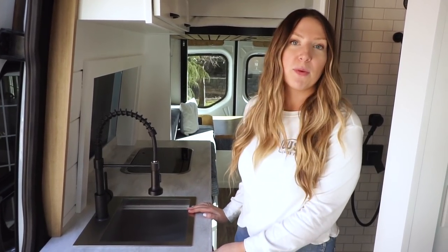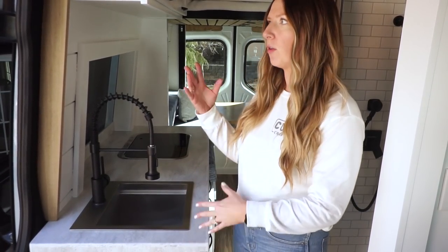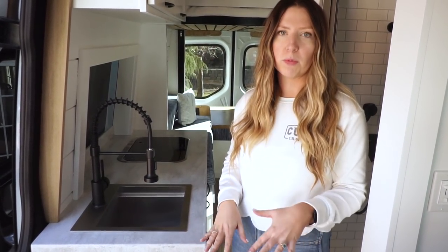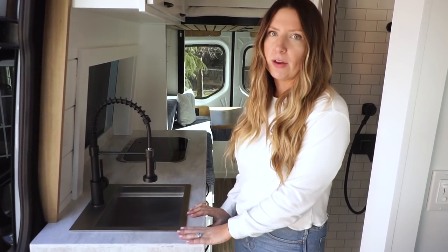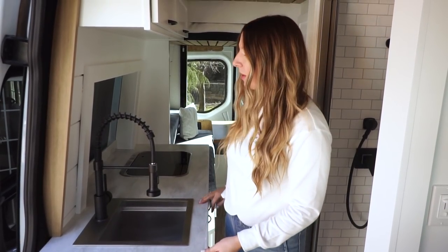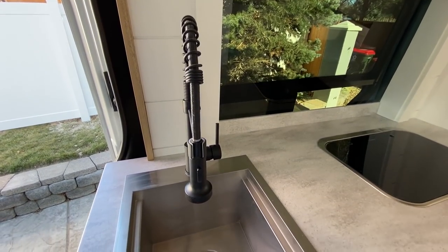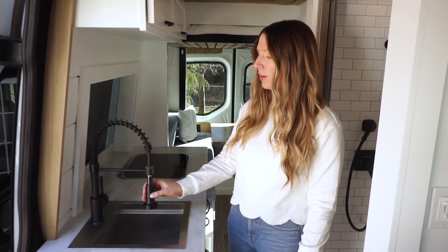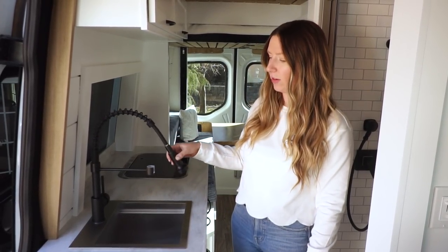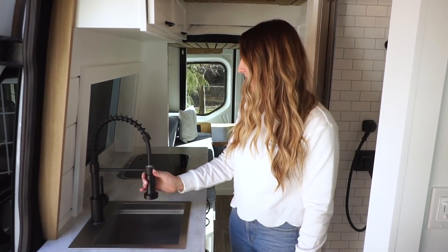This is actually the first time we've done a countertop that's not butcher block. We usually love butcher block to incorporate wood elements, but since we did a wood ceiling and a warmer wood floor, we wanted to break that up — and this client wanted a solid surface countertop. I believe this is Corian, and it turned out really pretty. They have a nice deep stainless sink with a black faucet that does pull out so you can spray around — you could even spray somebody outside of the van.